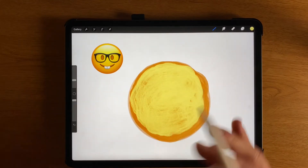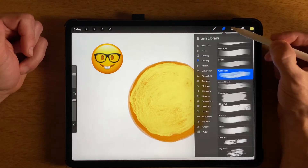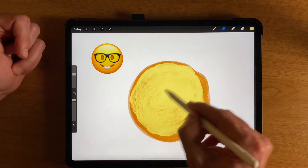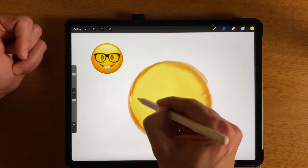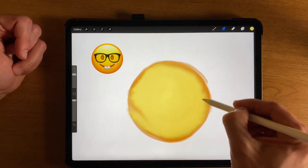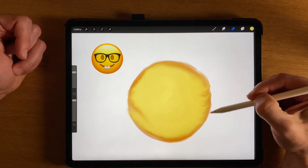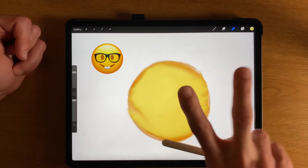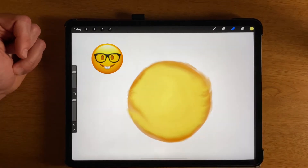Now I've got some color down and I want to blend it. This little hand here — I'm going to choose to blend it. I like the way that that's blending. You can use the eraser tool to clean things up a little bit if you want to remove some color. If you make a mistake, you can press with two fingers and undo. So two fingers is undo.